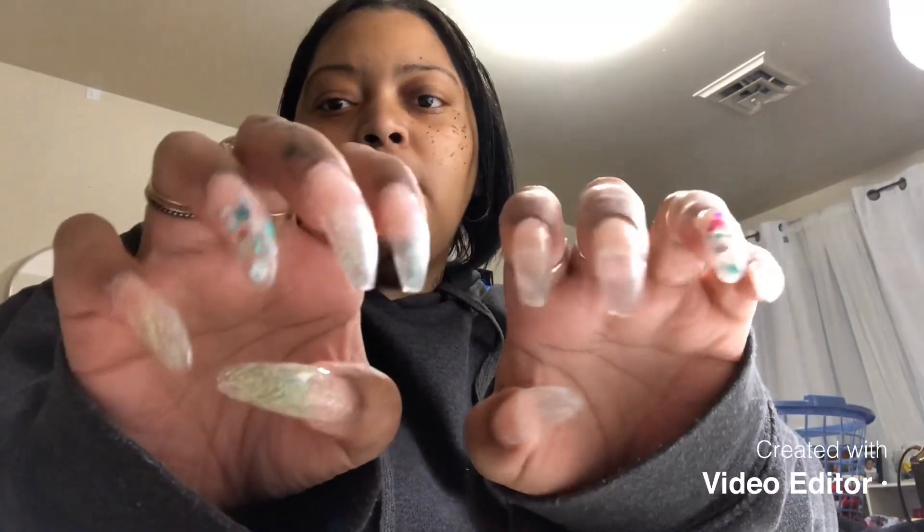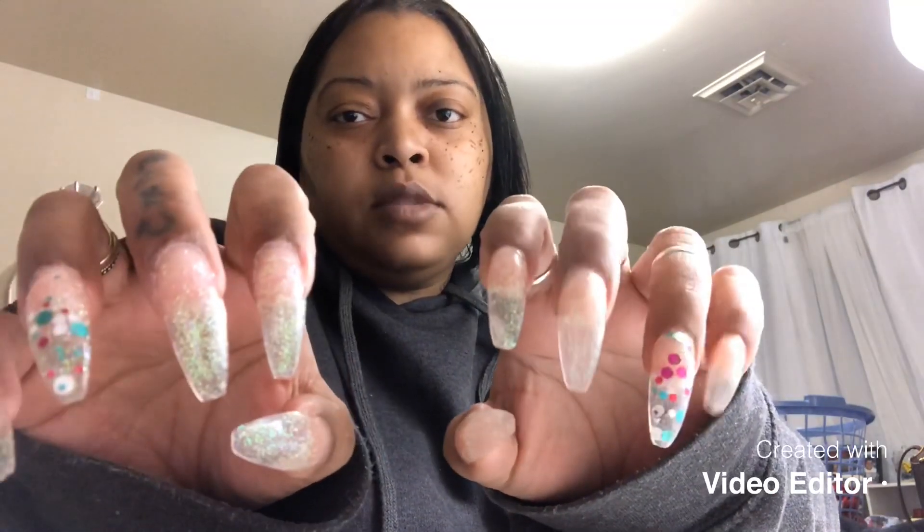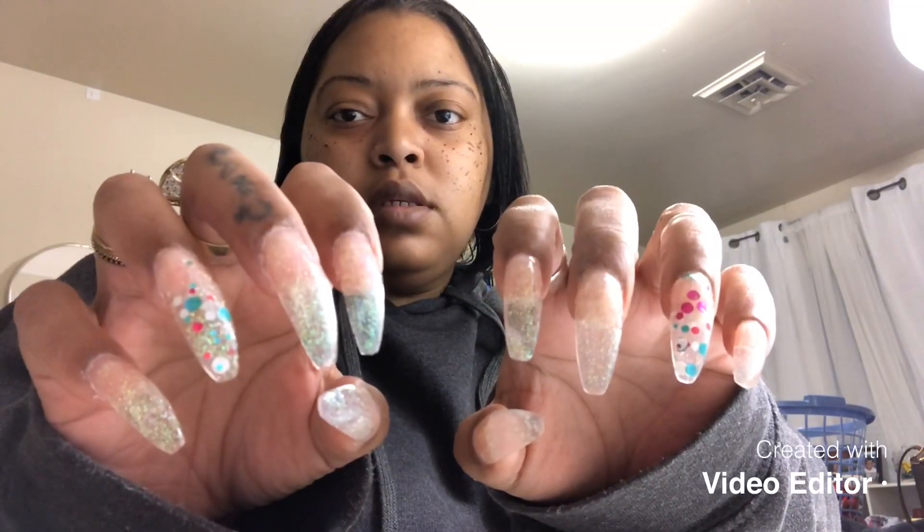Okay guys, so I am finished with my nails.